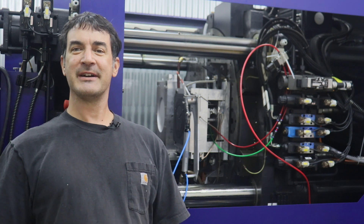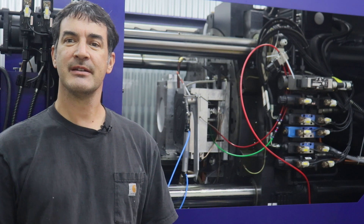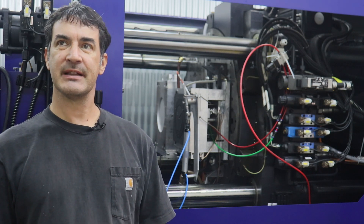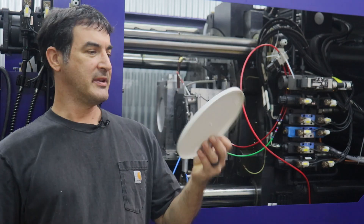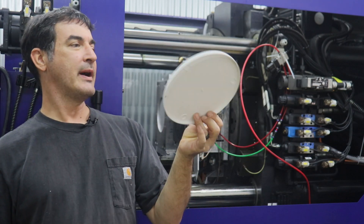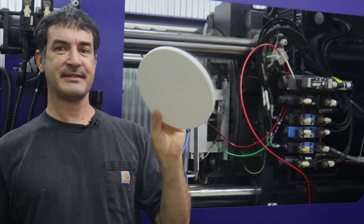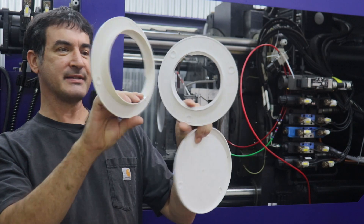Hello, everyone. Welcome back to Dragonfly Engineering. This week we're going to start a new series of mold fabrication, which is similar to the last parts we made - that large ABS white part. This series, we're going to mold a white ABS disc and a couple of white ABS rings.